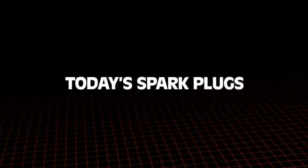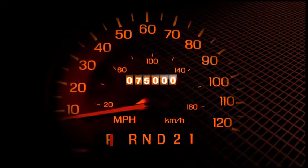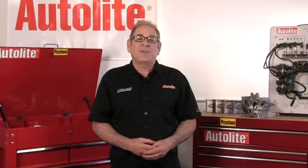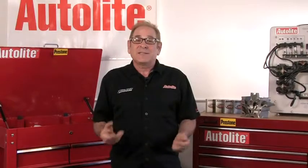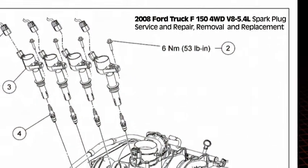Modern spark plugs can last a long time. Many OEMs now specify 60, 75, or even 100,000-mile spark plug replacement intervals. But as you might imagine, any spark plug that's been threaded into a cylinder head for that long might present some problems when it's time to remove it. And some manufacturers have very specific procedures for spark plug removal because of the design of their engines.